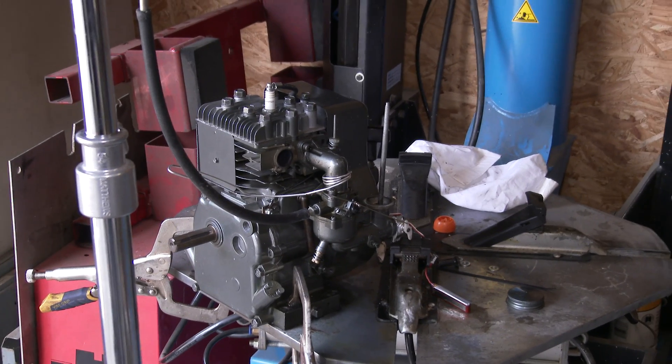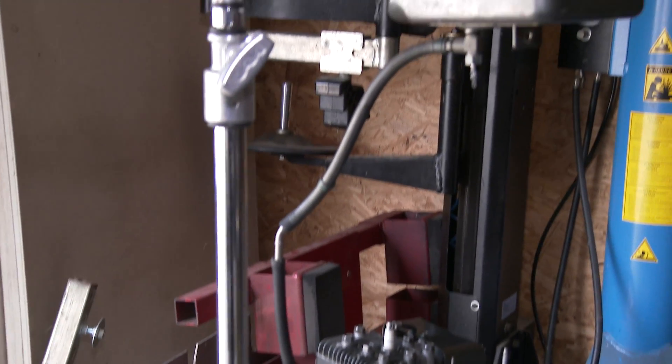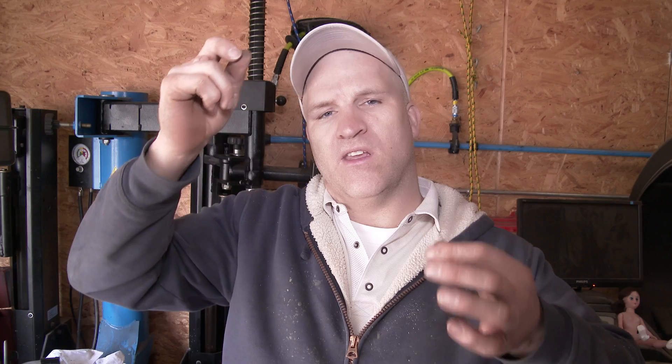Since I'm burning more of a percentage of nitromethane, we need a lot more fuel. So instead of putting a bigger jet, I raised the gas tank to a higher level — that's going to give me more fuel pressure and increase the amount of fuel. Hopefully.